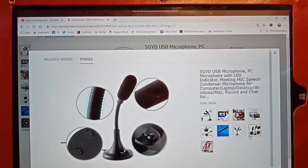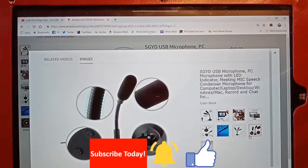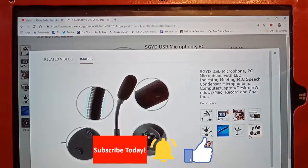This comes from SGYD. It's not a sponsored video, but they are sending it to me, so it's not costing me anything. We've made an arrangement where they paid my PayPal account, and then I bought it through Amazon. I'll leave an Amazon review one way or the other, and we'll see how it works out.